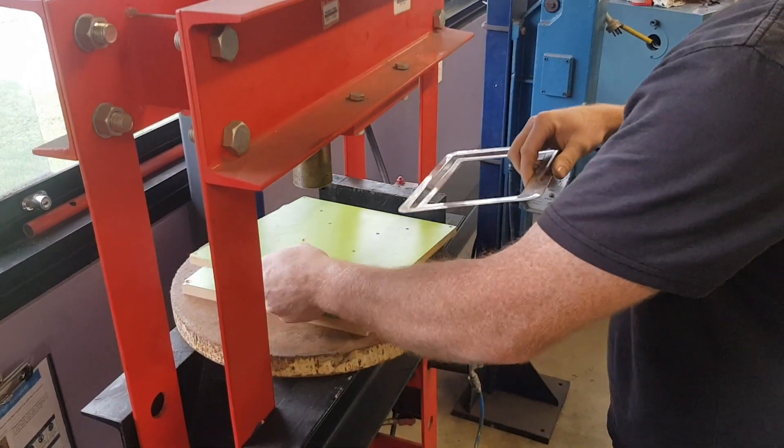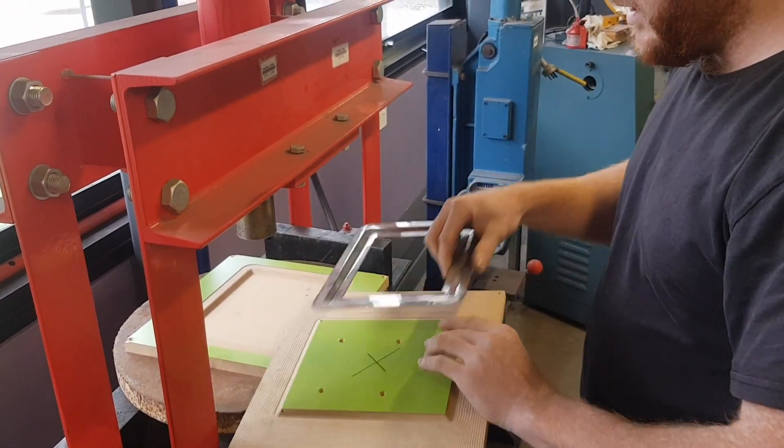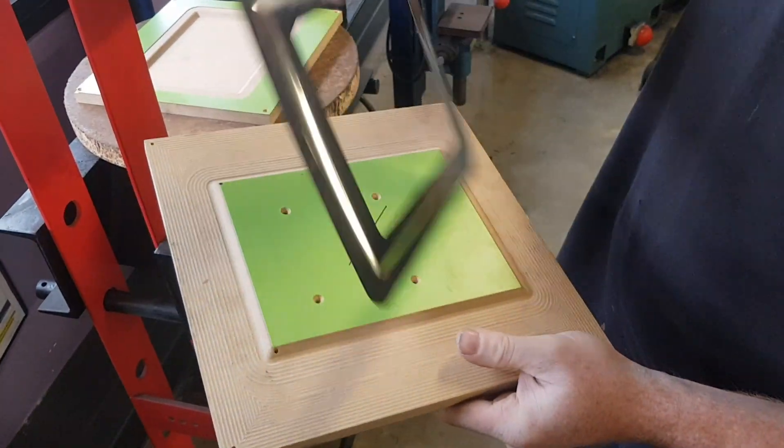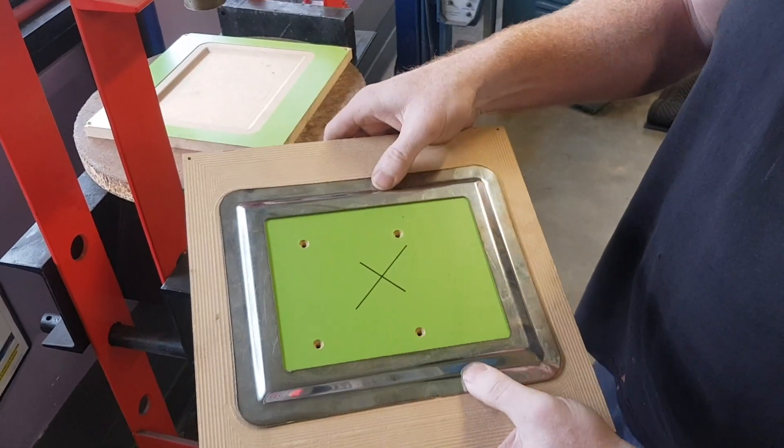Let's take a look at my good friend Peter, who made a simple press mold to form stainless steel sheet using an MDF male and female plug in a hydraulic press.